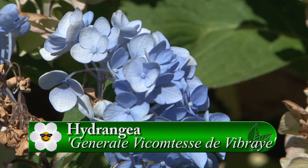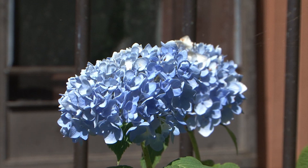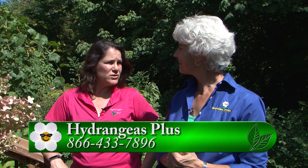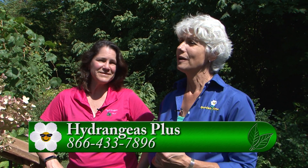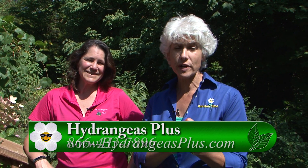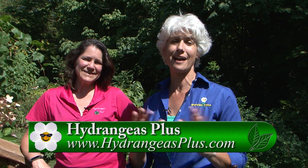The blue one is called General Vicomtes de Vibray — a very long, very French name. It's a beautiful variety that takes good sun, starts off as a lighter blue, and then ages to an antique green and pink. If you want new hydrangeas or tips on hydrangeas, please go to Garden Time and we'll link you over to the Hydrangeas Plus website — an excellent, really beautiful and informative website.